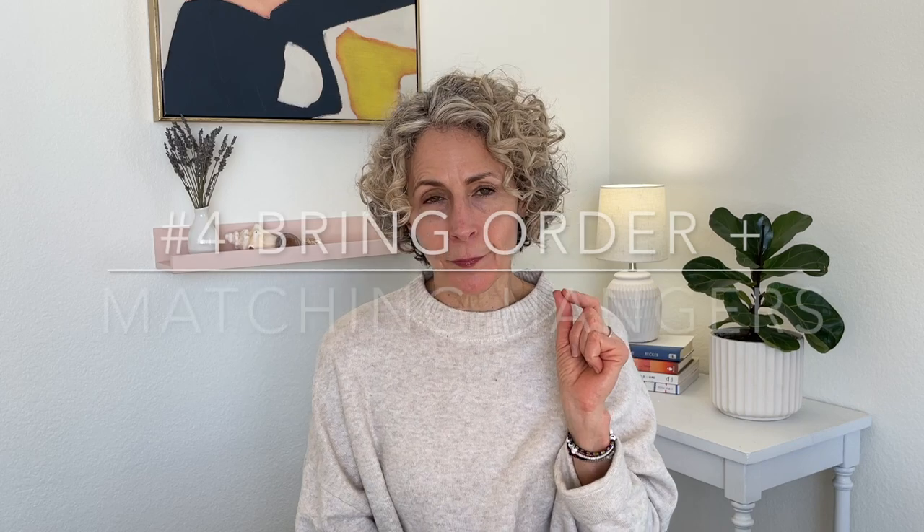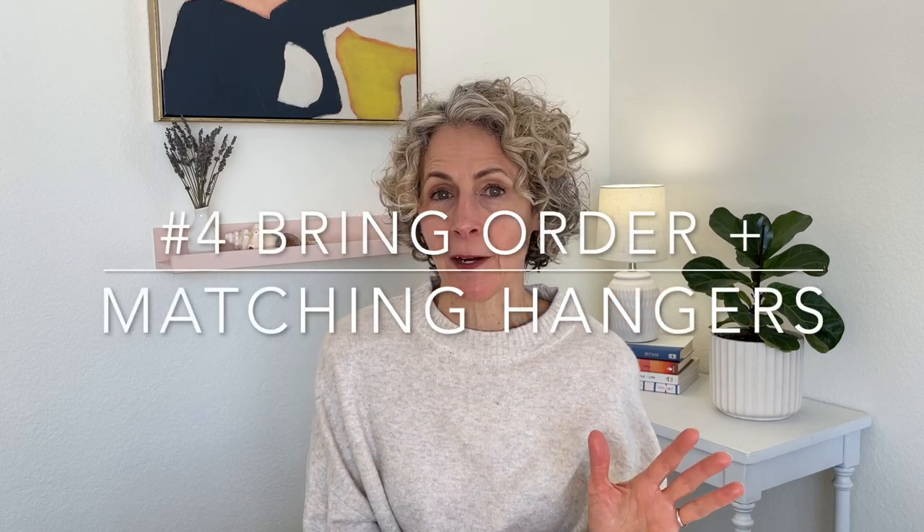Number four is to bring order to the pieces and get them all right side out, and the big part of step four is matching hangers. This isn't even a 'go buy matching hangers' — I don't even want you to pause long enough to do that. Just use what's in your closet right now. Maybe put all the sleeveless tops on one kind of hanger. If you have tubular plastic hangers in blue and gray and white and pink, maybe all the tank tops go on blue, all the short sleeves go on white, all the three-quarter length sleeves go on gray — make it cohesive when you look at it with regards to the hangers.